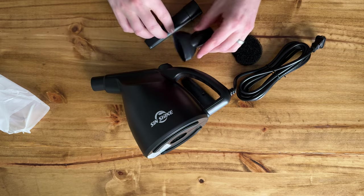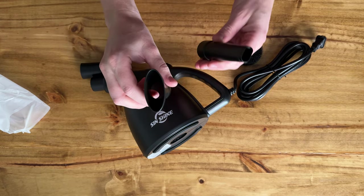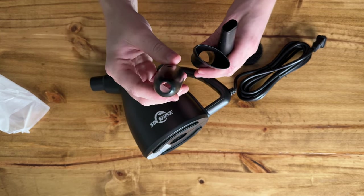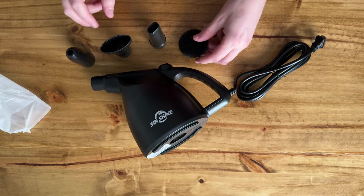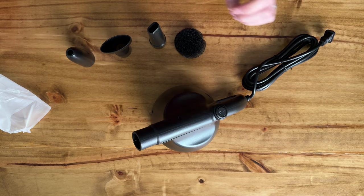It has this narrow suction attachment, a fine point attachment, and then this one which is kind of round as well. It also has these pads. That's pretty much all it comes with. There's an on/off button at the top.